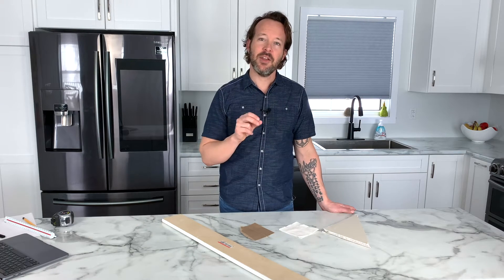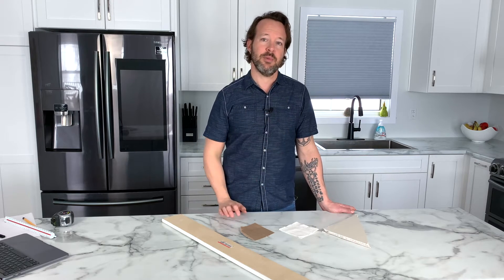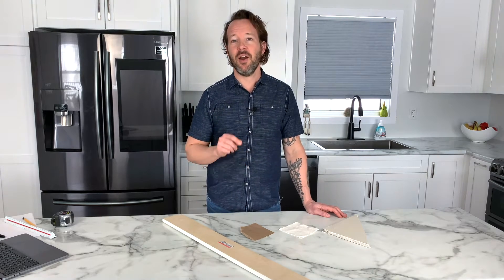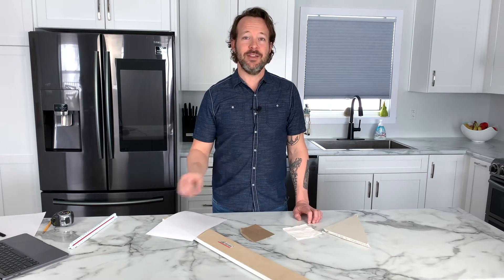Having accurate measurements at the start of the process will help you down the line when there are fewer changes to be made because of improper measurements. Let me show you how to properly measure your kitchen so you can confidently take those measurements to any cabinet supplier. And don't worry, you don't need to be an artist to make this happen.